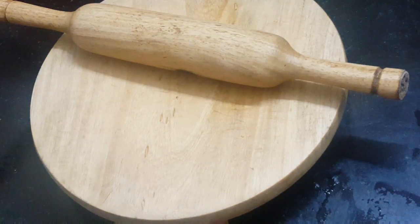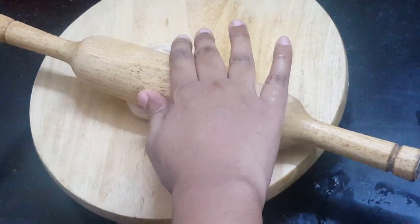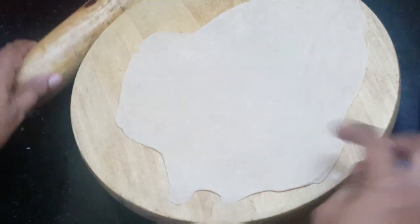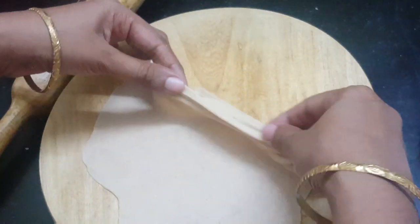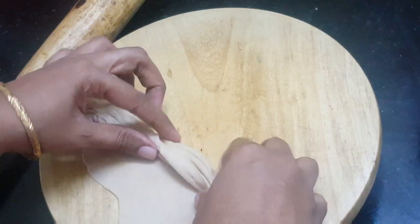Let's start the parattas. Let's put it in a lemon-sized ball. Let's roll it into a thin layer.